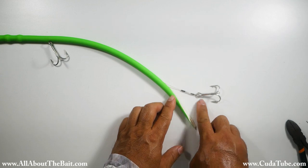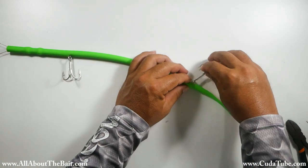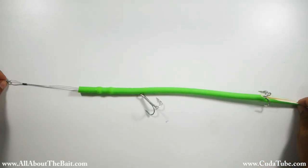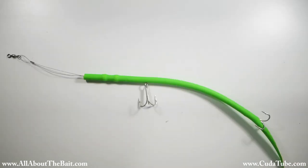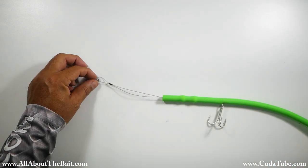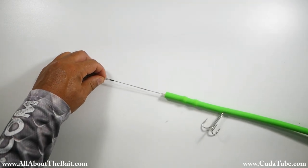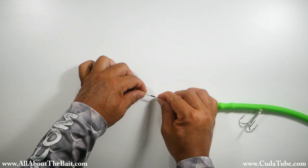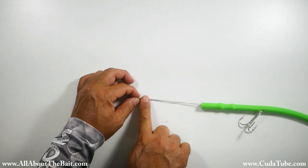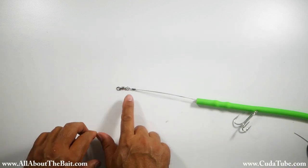So we've got the double crimp on the back treble. Run that through, take out the slack — and that's going to butt right up against there. Now that we have the rear treble and the mid treble locked down, we could work on making sure that all the slack is taken out of both wires so that they sit flat and neither one is binding. Then we can run our front swivel up to take that slack out, which keeps these two perfectly balanced so there's no slack in that line. Now we just need to crimp that down.